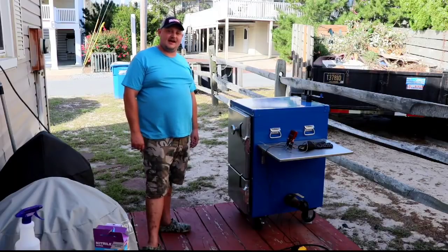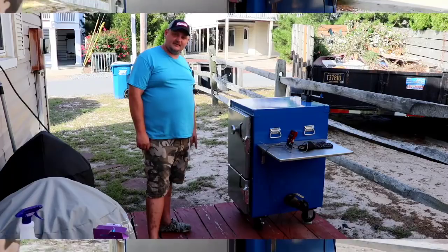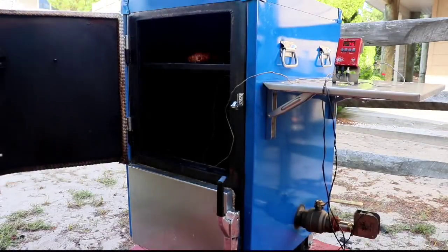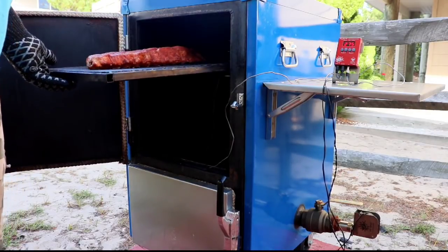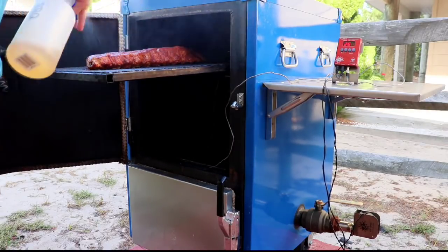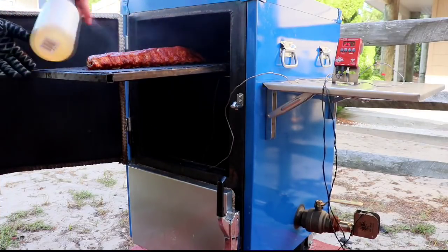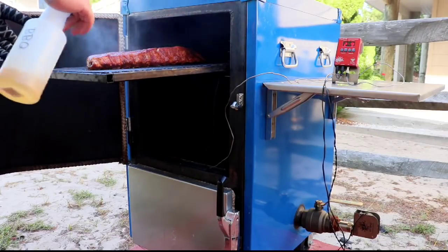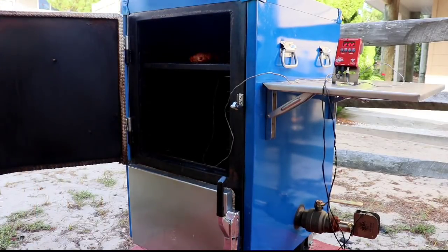Our ribs have been going for at least an hour and a half, closer to two hours. We're going to spritz them, put some chickens on the lower rack, go get our beef ready. We're going to give them a spritz and wrap them up in about another 45 minutes to an hour. As you can see they look really good. I'm going to go ahead and add a rack to the very bottom for my chickens.